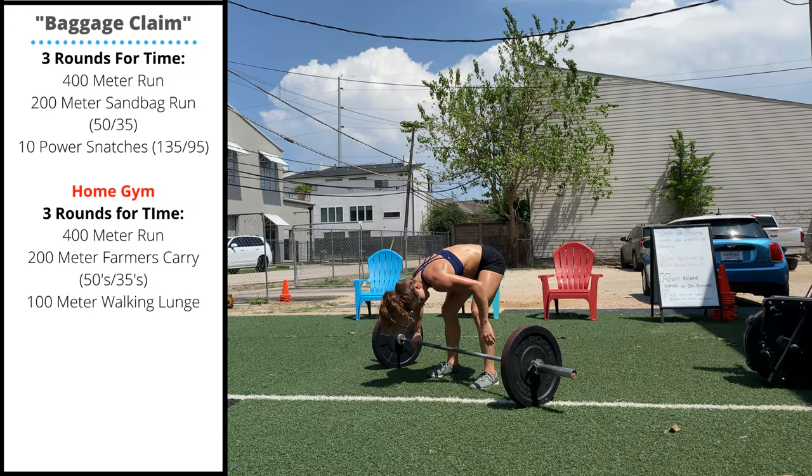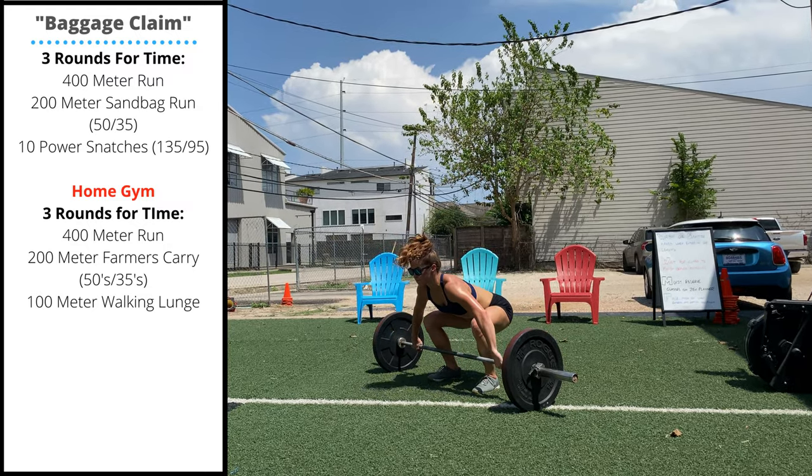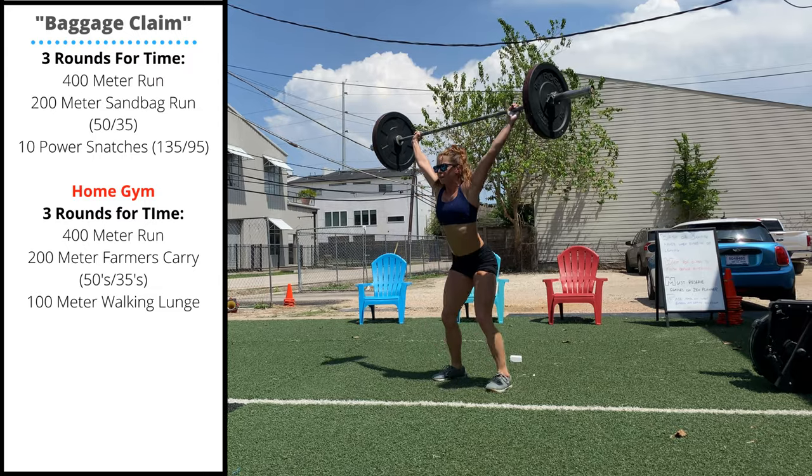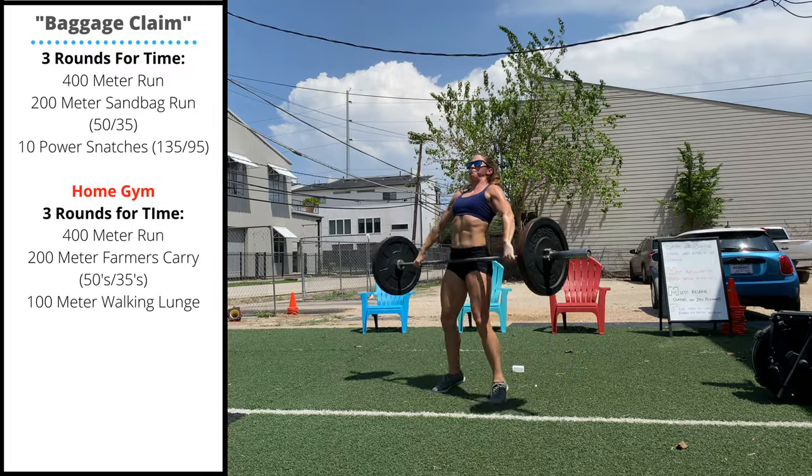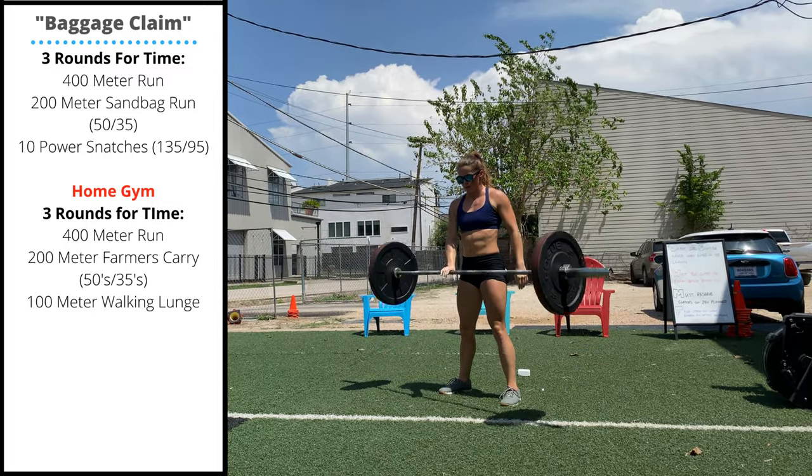Sink the hips to just above parallel in the setup, control the bar, bring it to your hips, aggressively jump, and pull yourself under the bar, receiving with locked out arms.